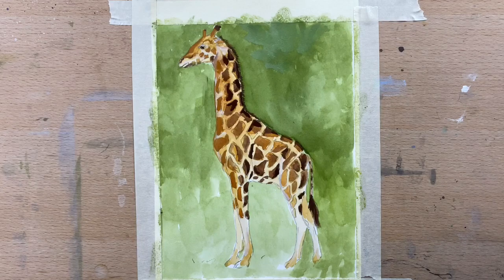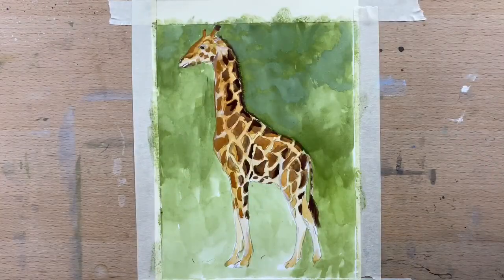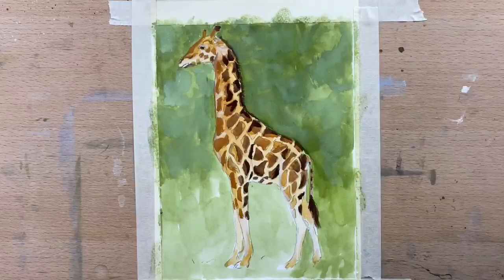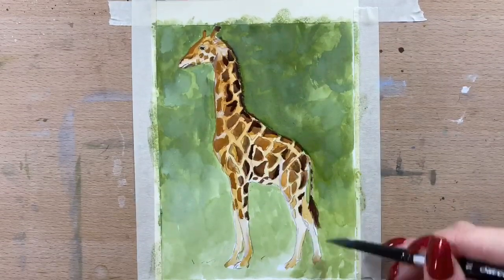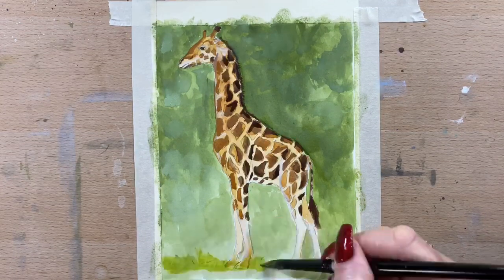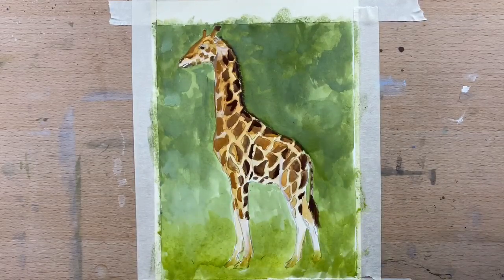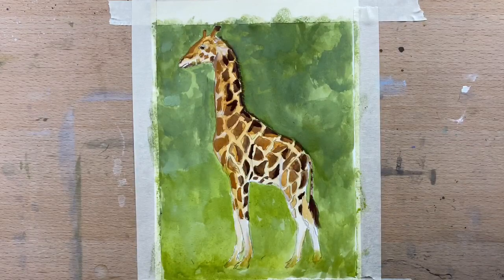Now I'm going to mottle the background and make it a bit less blotchy. I've mixed up a bit of olive green, a bit of white, and a little bit of Cajello, and I'm just going to vary the background a bit more. When it dries it does give a really lovely effect. For the green under his feet, I used olive green and a bit of lemon yellow, because I'm limited on the colours I actually have in my gouache palette.